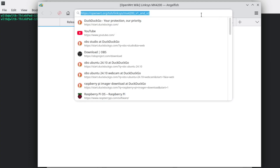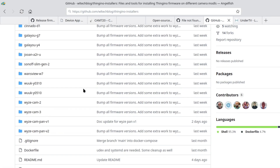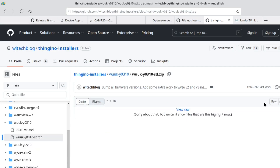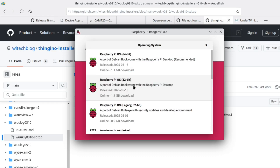We're going to do this one in Linux. I'm going to open up my web browser and go over to the Thingino installers GitHub repo — the link is down in the video description. We're going to go to the WUK YO310 and there's a zip file there. Make sure to read the readme because if something updates there, that's going to take precedence over this video. Click on the zip file and on the right there's a link to download it. Once you've got that saved, we're going to jump over to our imager. I'm using Raspberry Pi Imager, which is available for Windows, Linux, or Mac — it's pretty easy to use and has all the features we need.